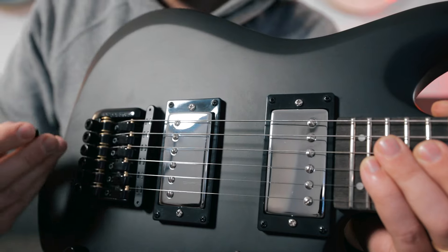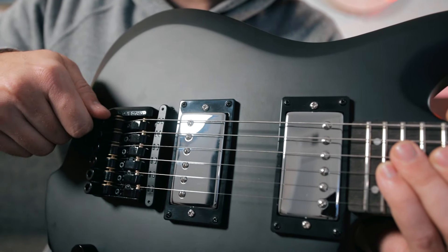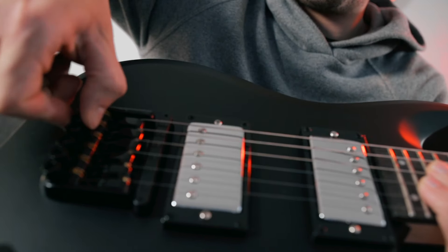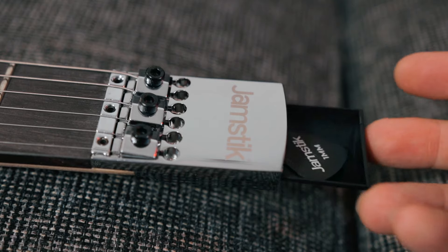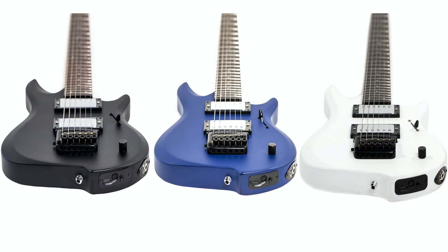You just pop the hex key out, insert it into the tuning peg, and you can adjust your tuning. The tuning pegs can also be tuned by hand — it's just not quite as easy as using the hex key. In place of the headstock, you have this conveniently placed little pick holder drawer, which I think is a simple yet superb design feature. The guitar also features a sleek and modern looking matte finish, which is available in three different color options.